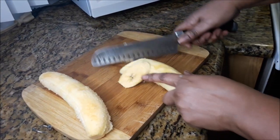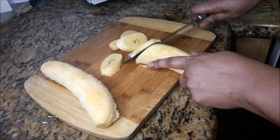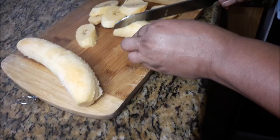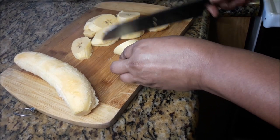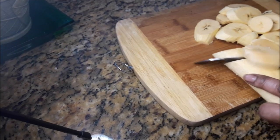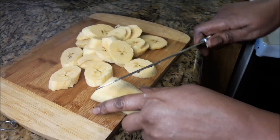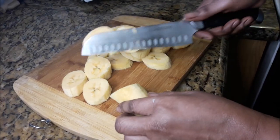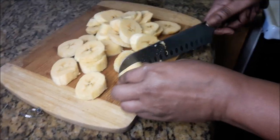Now I'm cutting the plantains on the bias. Not every piece would have a perfect cut but they're gonna still taste the same. So now two plantains would make for two batches of frying. Those there are a different shape, however they're gonna still taste the same.